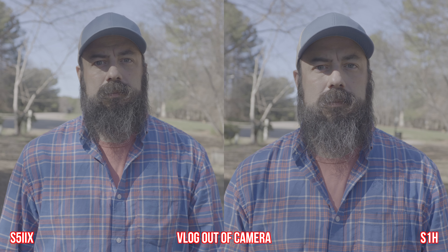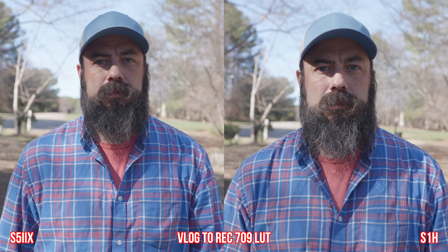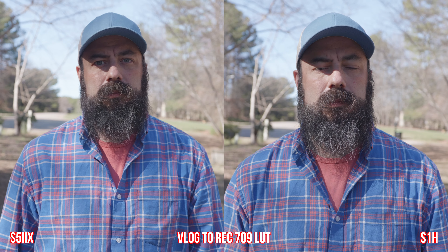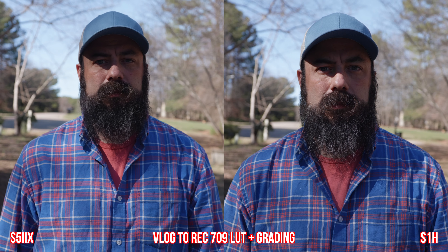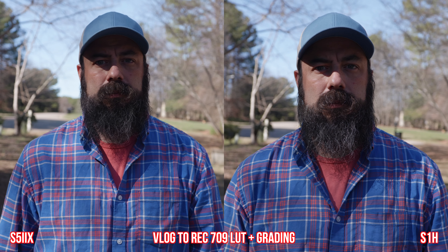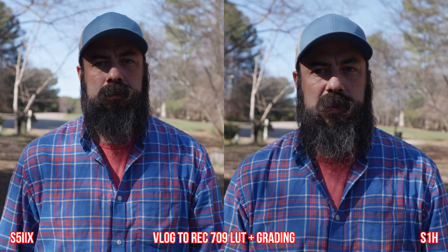Starting off with an image of me — with both cameras, this is just V-Log coming out of the camera. Then adding the Rec 709 technical conversion LUT, and lastly I graded one and copied that grade to the other so you could see any differences. They both look great. The sharpness looks pretty similar from a real-world example.